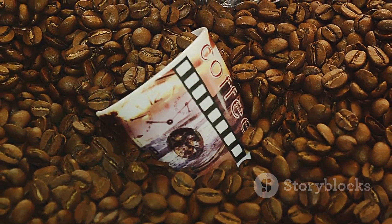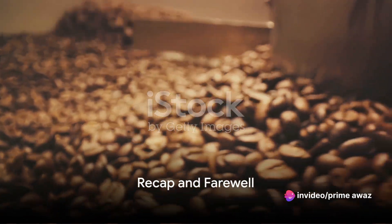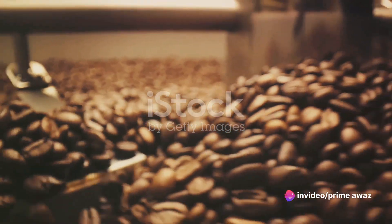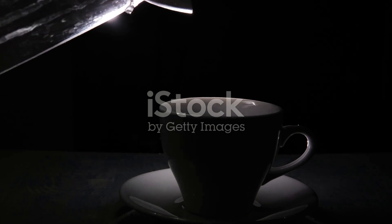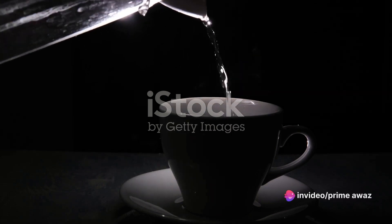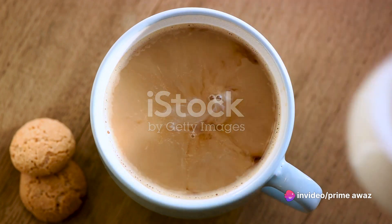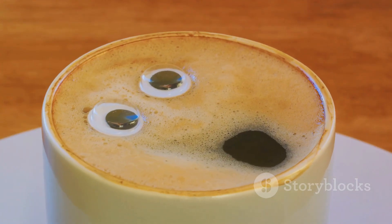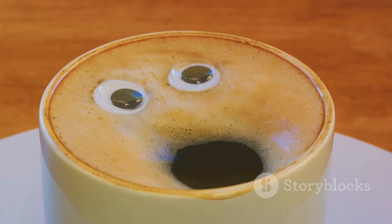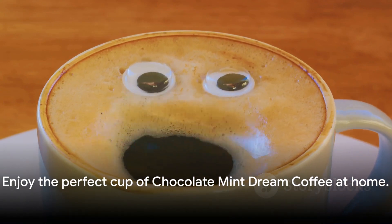And there you have it, your very own homemade chocolate mint dream coffee. Let's quickly recap the steps for this delightful brew. First, we gathered our ingredients: the finest coffee beans, rich chocolate, and refreshing mint. Then we embarked on the brewing journey, letting the flavors intertwine. The final presentation was all about adding those finishing touches — a swirl of cream, a sprinkle of cocoa, and a mint leaf on top. Remember, the secret to a perfect chocolate mint dream coffee lies in the balance of flavors. So go ahead and enjoy this delightful experience right at home.